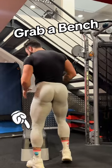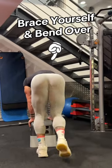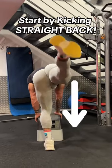Grab a bench or a stepper to brace yourself. Bending over, you're gonna start by kicking your leg straight back.